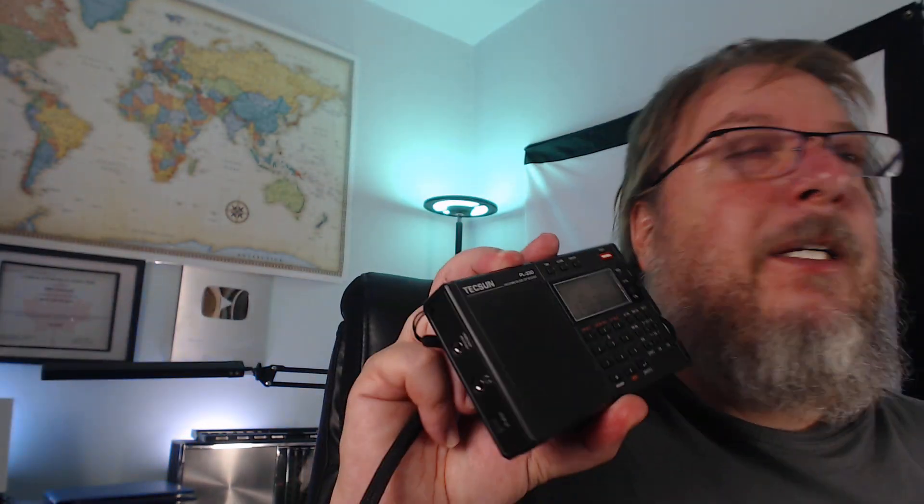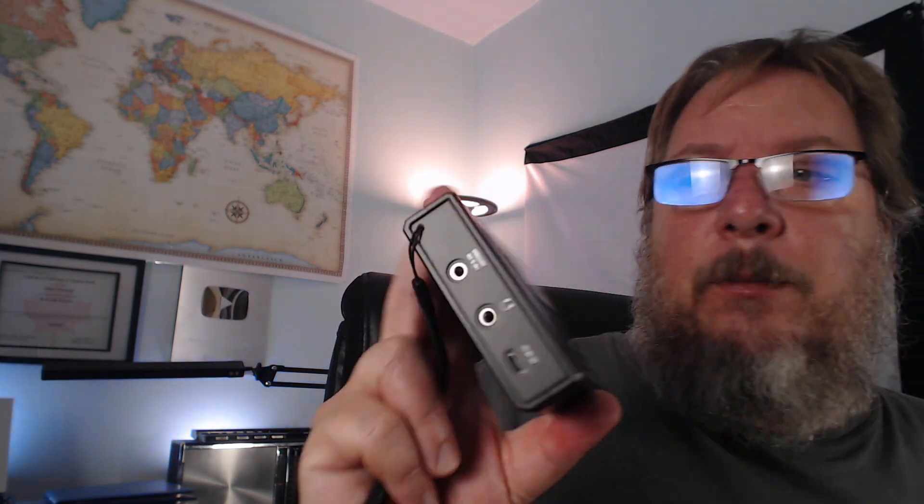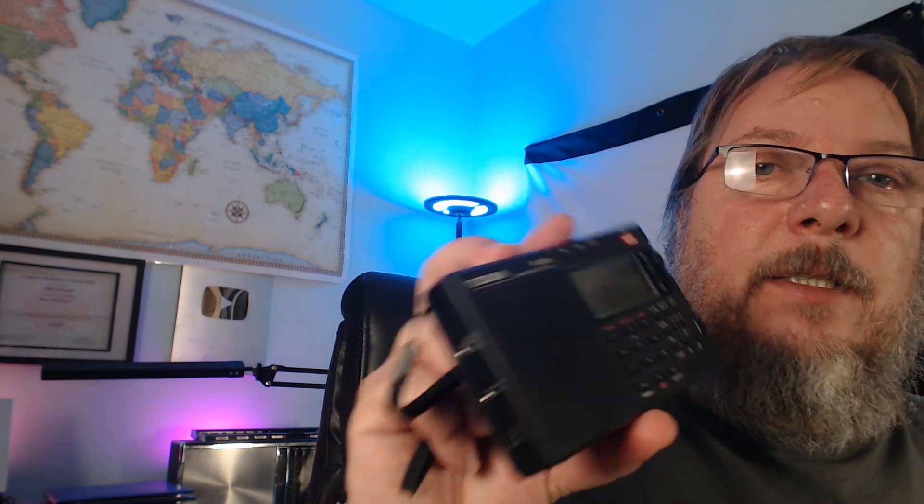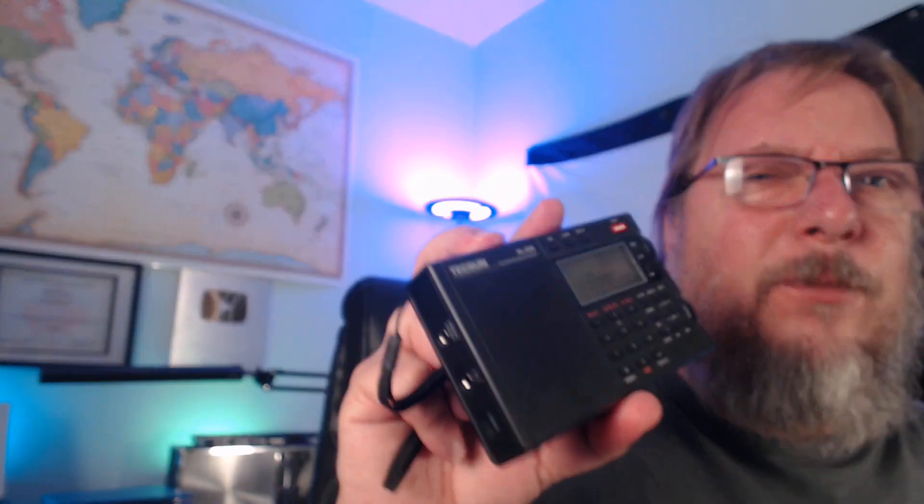I am impressed, and I think everybody that has the Tecsun PL330 is impressed by this little guy. One word of caution: if you purchase it, you need to get the correct firmware — at least version 3306. If you get less than that you might have some problems. Older versions like 3304 or 3303 have a reverse tuning bug, but the later firmware 3306 works great. If you buy from Anon-Co, which is the place to buy Tecsun receivers, you will get 3306 for sure.